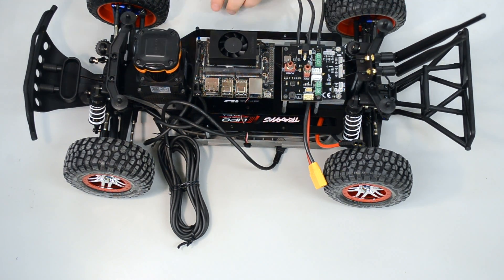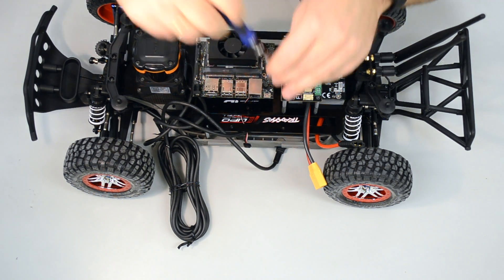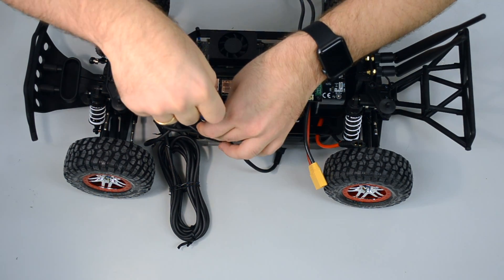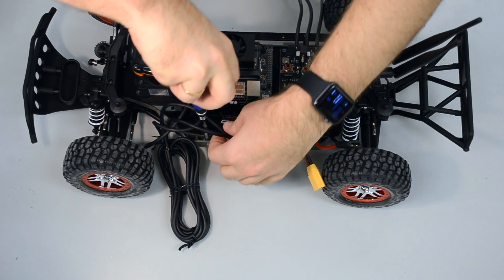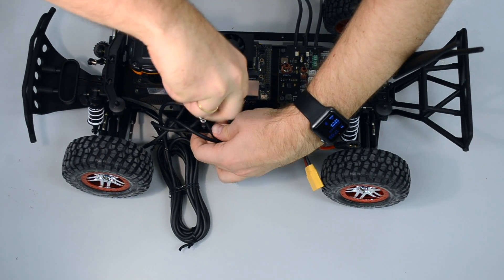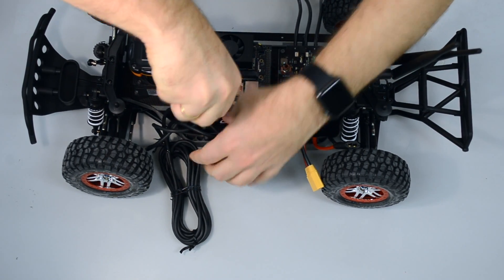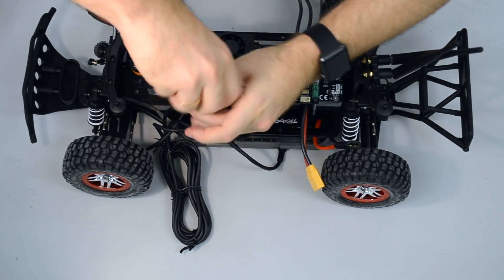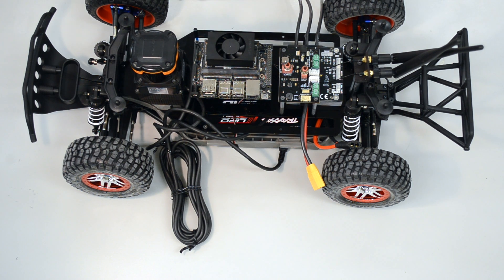For the Traxxas Ford Focus car, we have two additional screws here, but we're not using that here on Slash. And voila, everything is mounted on the vehicle.